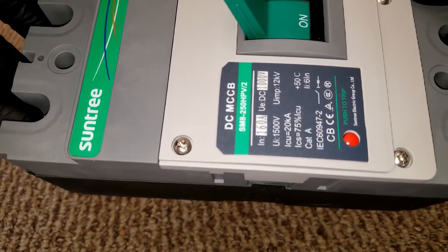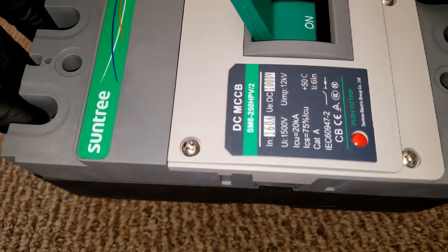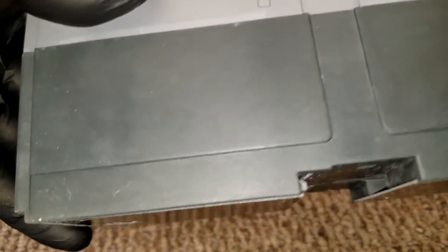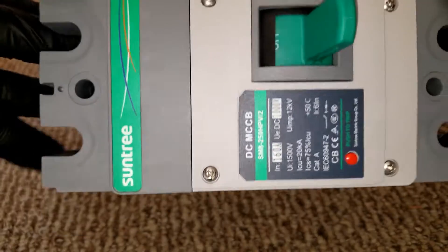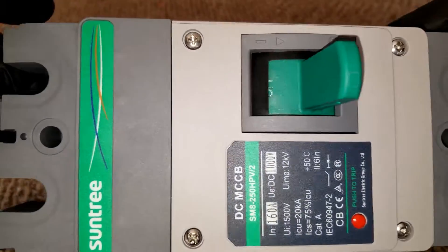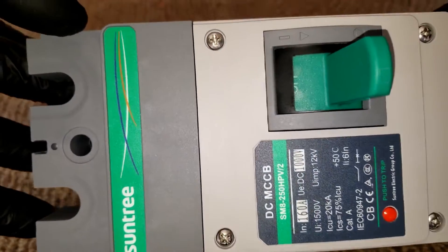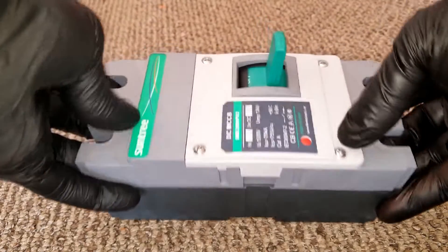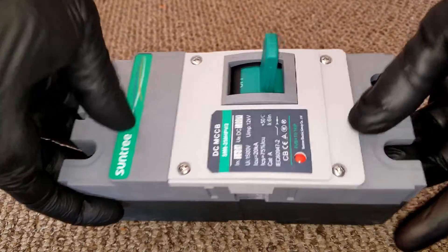The DC MCCB from Suntree — there you go. If you've dealt with this company before, please let me know. Other ones are coming similar to this — that's for the PV side. So this is what it is and this is what we're going to be dealing with.